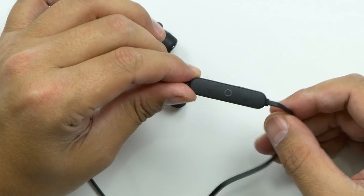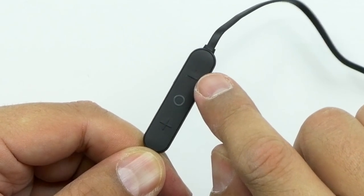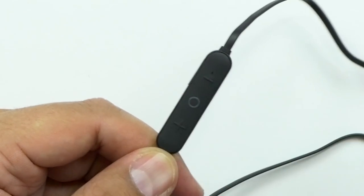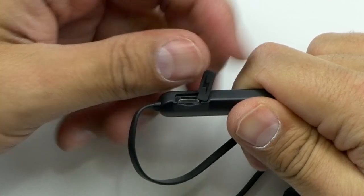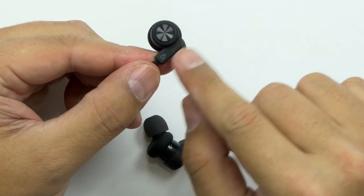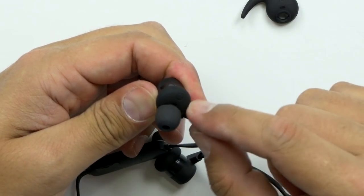It's all blacked out, which is really nice. On the inline control you've got your LED indicator, minus and plus, and then your multi-function button which is gonna be play, pause, answer, hang up. You've got your micro USB port for charging.